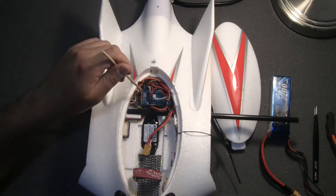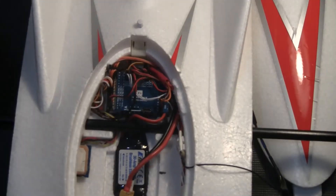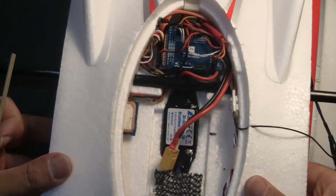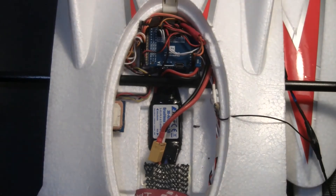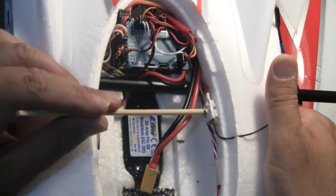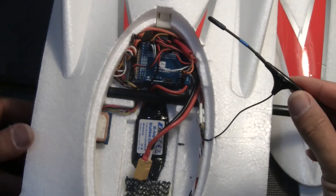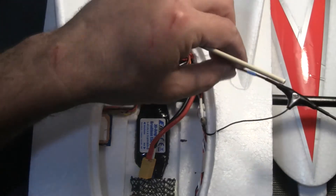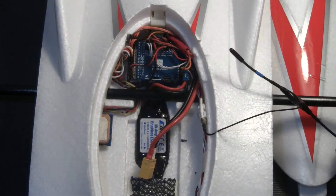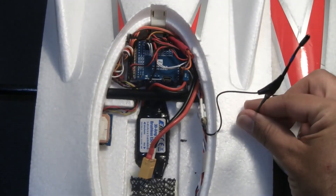I've also mounted a GPS with a compass unit here on the side, which sits nicely in position. I've also mounted my R9 MM receiver on the side using double-sided tape, though I'm still yet to mount the antenna properly. For my first couple of flights I just put it on the wing with some tape, but the reception wasn't great because the antenna needs to be mounted vertically.